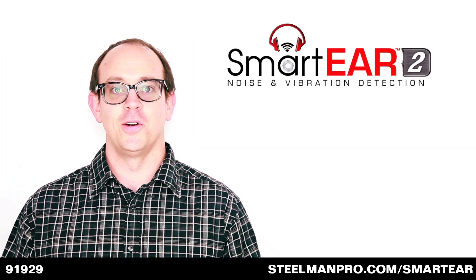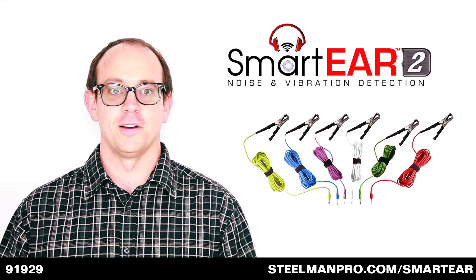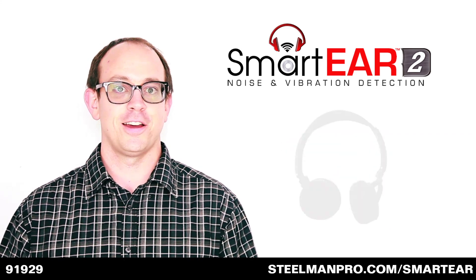Smart Ear 2 comes with a docking station for your smart device, six color-coded sound clamps, a sound wand with aluminum probe, a dual plug wall charger, and Bluetooth wireless headphones.